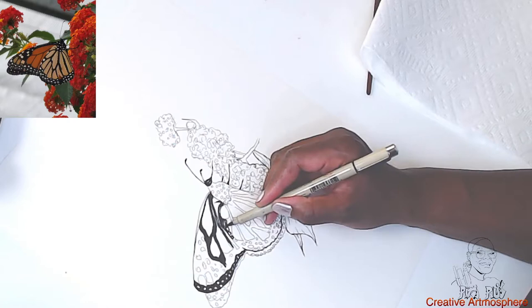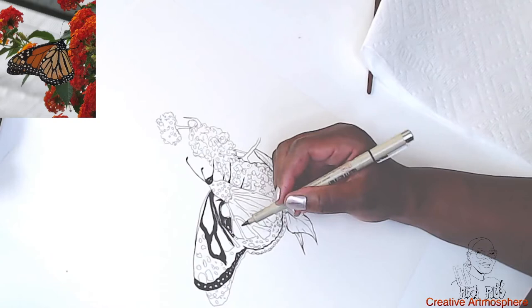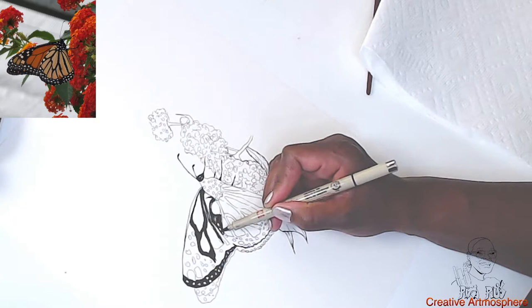This portion of the video will probably take the longest — coloring in the veins of the wings black. Once it's time to paint, that should be rock and roll.